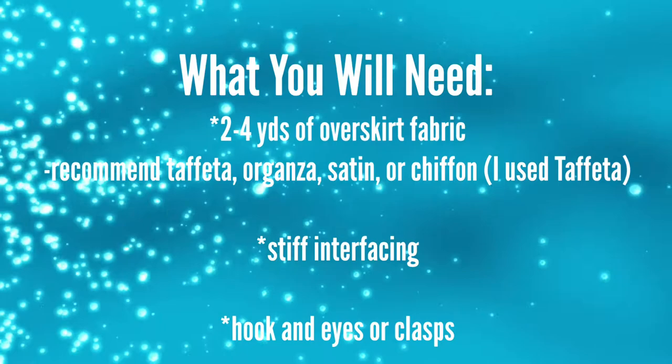So these are the fabrics and materials you're going to need. You're going to need two to four yards of an overskirt fabric — I recommend a taffeta, organza, satin, or chiffon. I used taffeta, stiff interfacing, and hooks and eyes or a clasp, but you need some type of closure.